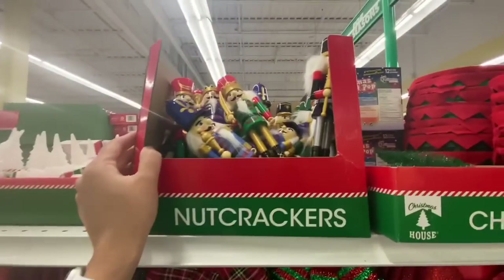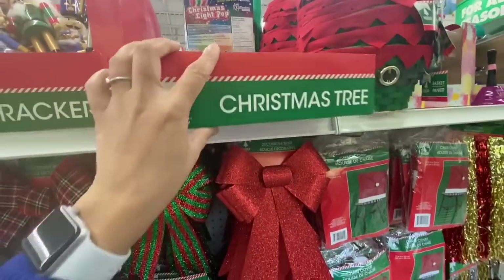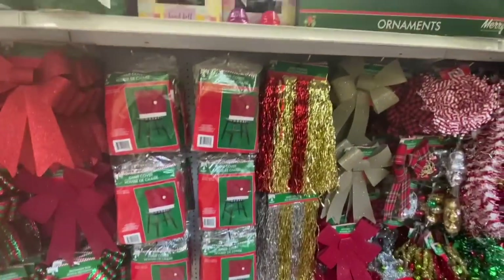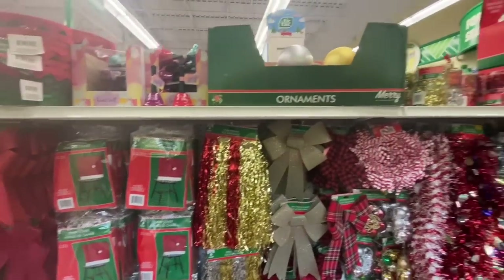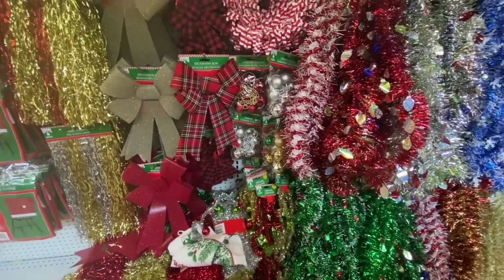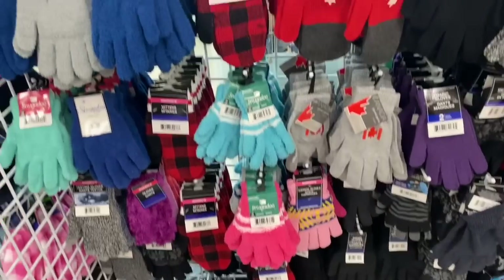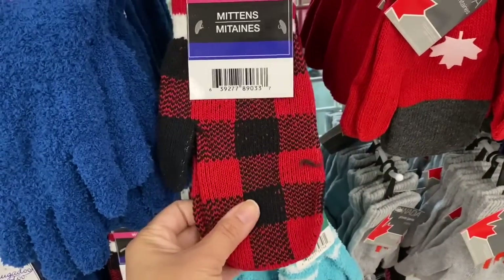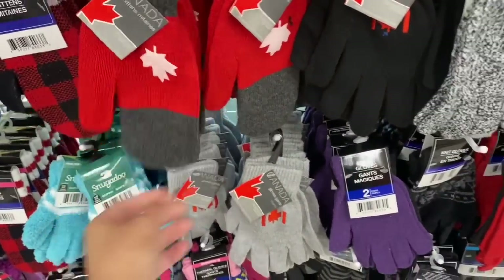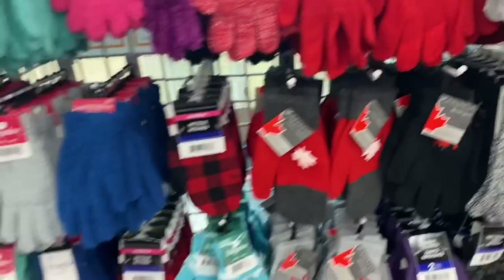Some nutcrackers — these are the same from last year. Christmas tree, only three were left. Some chair covers, lots of tinsel decors. The garland, the wreath, the ornament garland. In the winter section, these mittens are new — I love the red and black plaid again. They also have Canada-themed ones that look really thick and great quality.